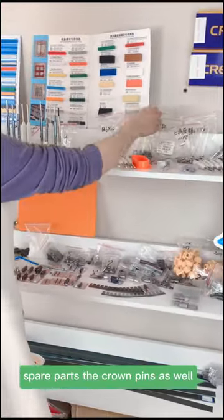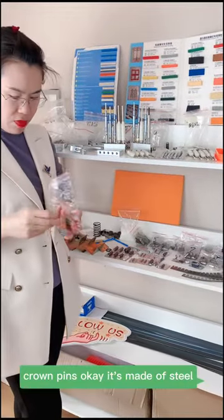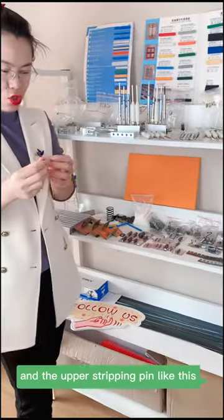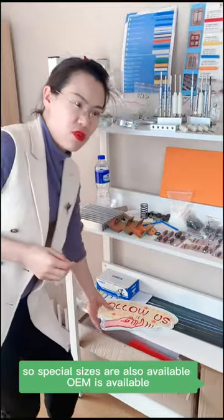The crown pins as well — crown pins are made of steel. And the upper stripping pin, like this. Special sizes are also available.